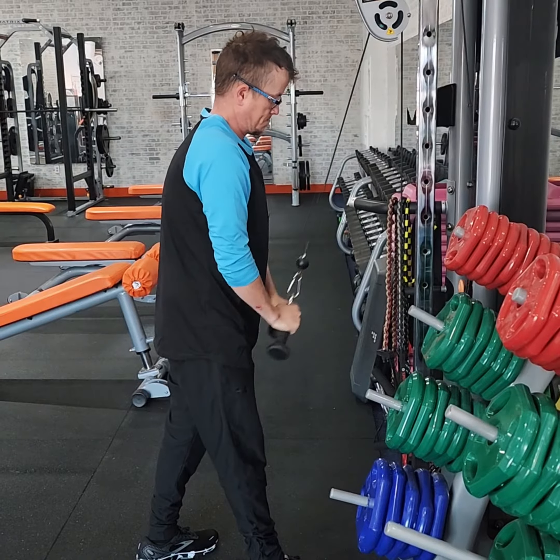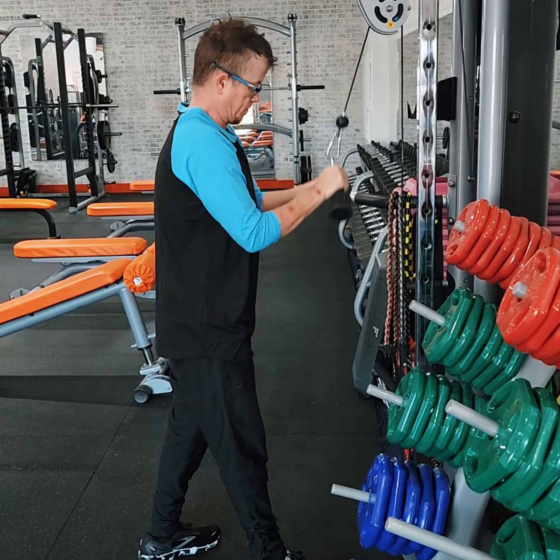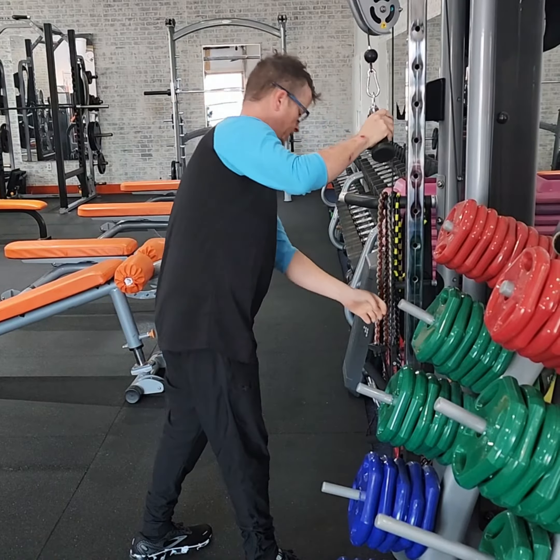This is a good finisher for the end of the workout. Should be really consistent here. Very good. 75 pounds.